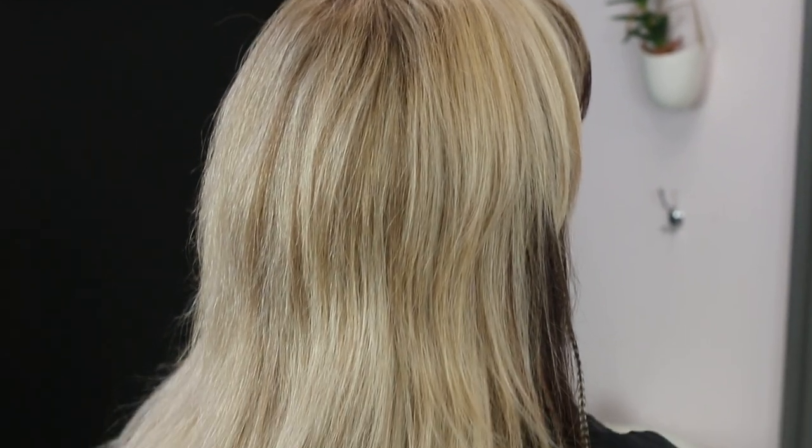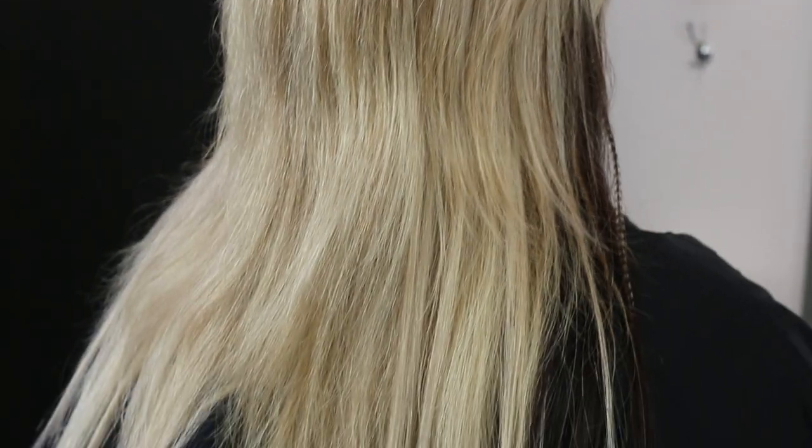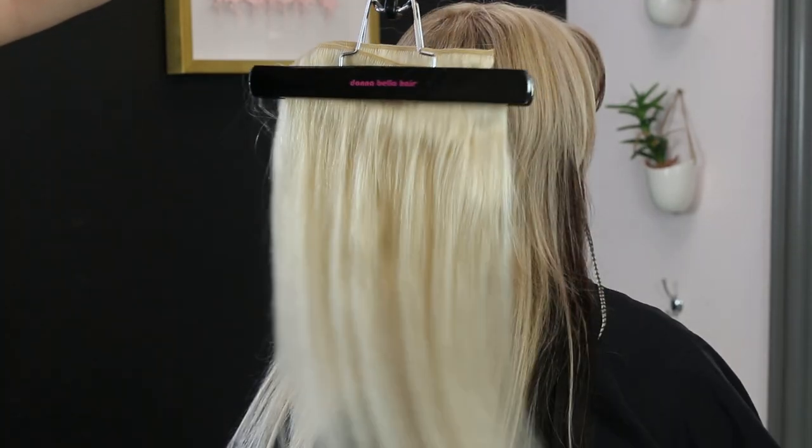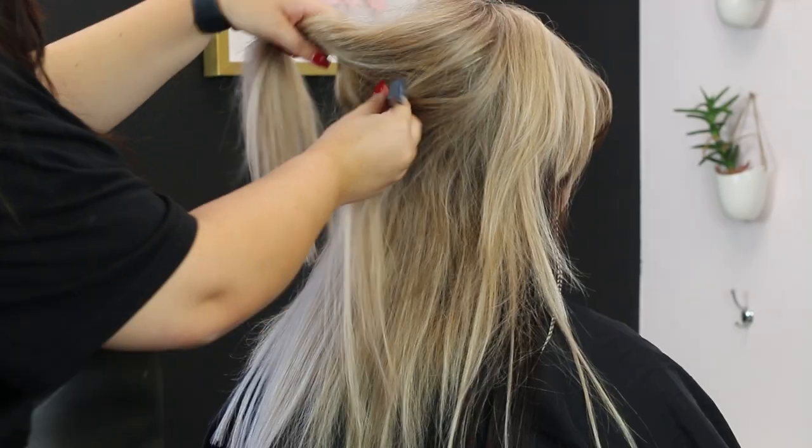If you haven't been living under a rock this year, you know that Barbie has been taking the world by storm. In this video, I'm going to show you how to do three iconic Barbie hairstyles for Halloween.